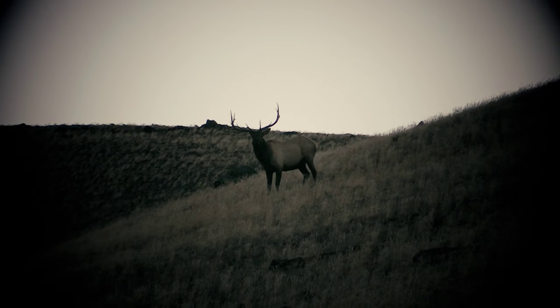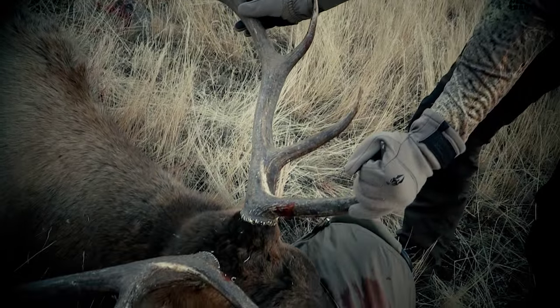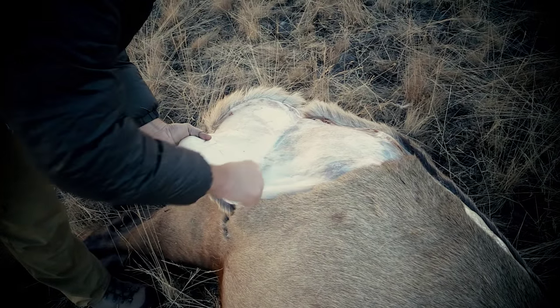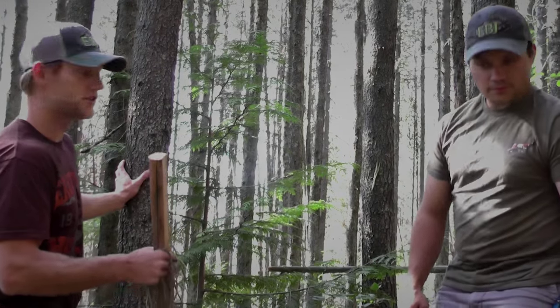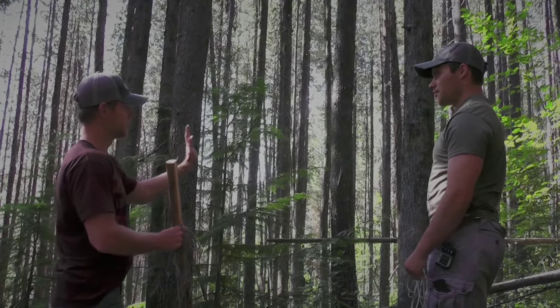Growing up, Justin was the master at doing lashings really solid and really tight, so we're going to show you how to do a square lashing and we're going to build a meat pole. If we're in the backcountry and we get a bull down with no good way to cool the meat, we want to keep it up in the air and let the air cool it down. We'll make a makeshift meat pole and find a nice piece of lodgepole — this one was dead on the ground but it's hard and sturdy, about an inch and a half in diameter. Then you want to find two decently-sized trees, however far apart you can fit four quarters of elk.